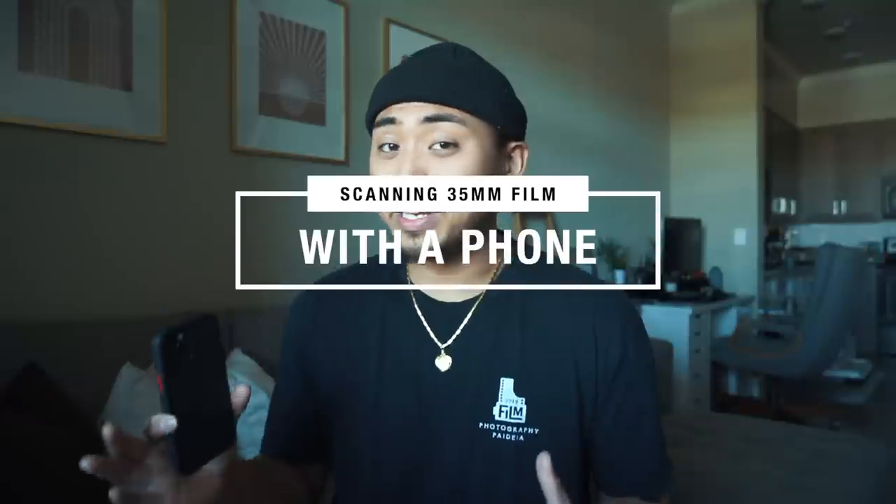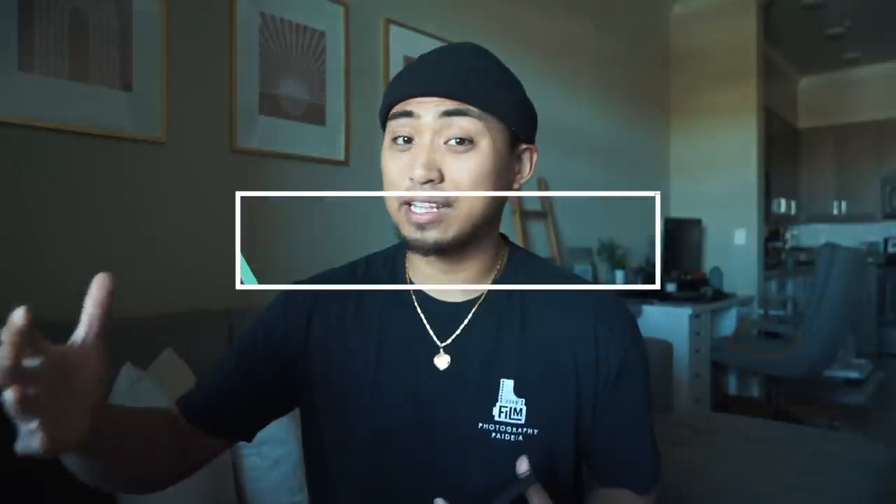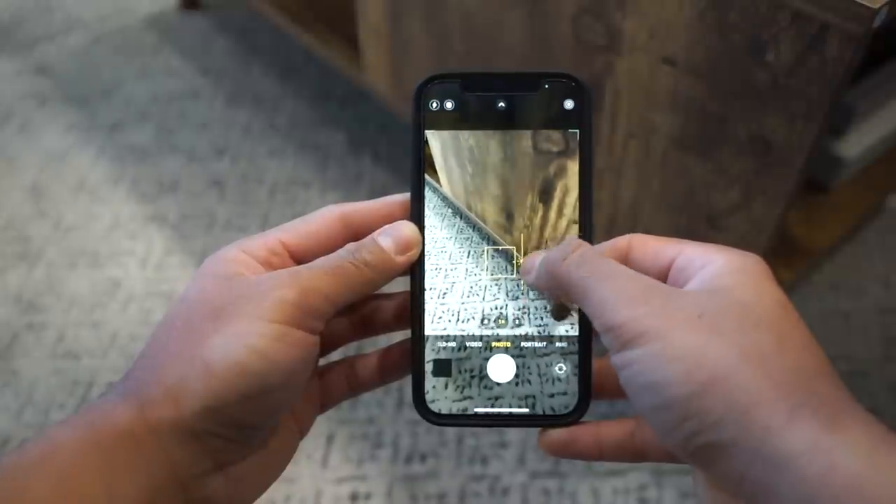In this video, I'm going to explore an option that pretty much anybody can try, utilizing the single most powerful tool that pretty much everyone on this earth owns. Today, we are going to be attempting to scan film with your phone. Depending on the type of phone you have and the different equipment you have lying around, results will vary. But in this video, I will try my best to just achieve the best results using what I already have. Will the phone sensor be able to pick up enough detail and sharpness to make a scan after cropping? That's going to be our main question for this video.